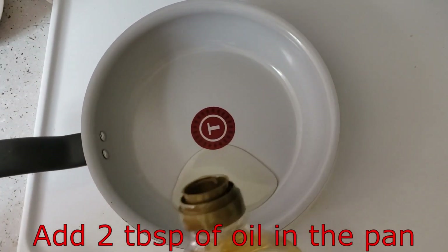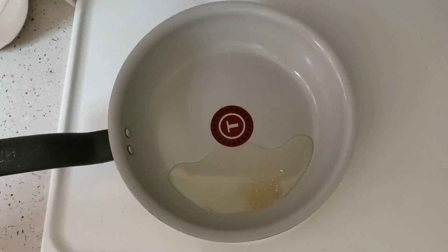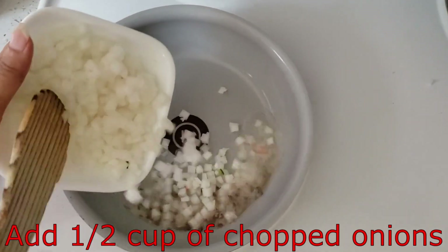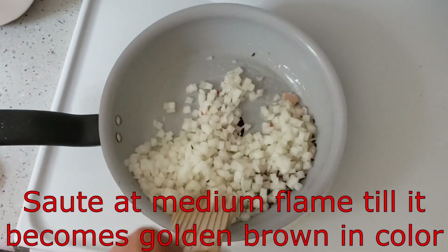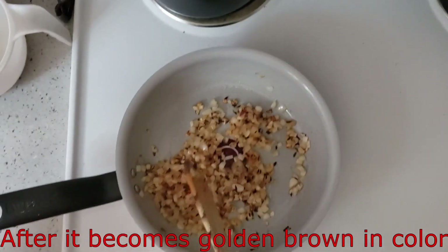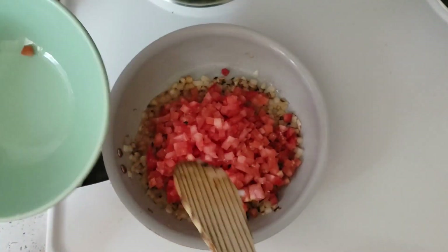In a pan we will add 2 tablespoons of oil, a pinch of hing, 1 teaspoon of jeera, and half a cup of chopped onion. We will stir it well until the onion is golden brown color. Now the onion is cooked well, and we will add the chopped tomatoes and stir it well.